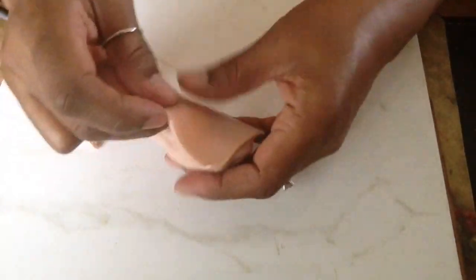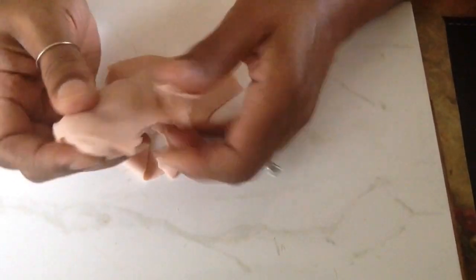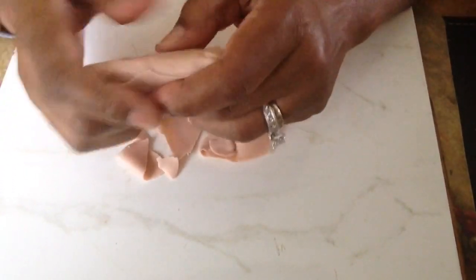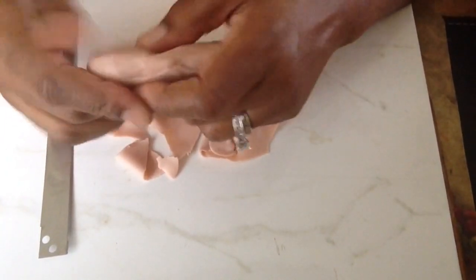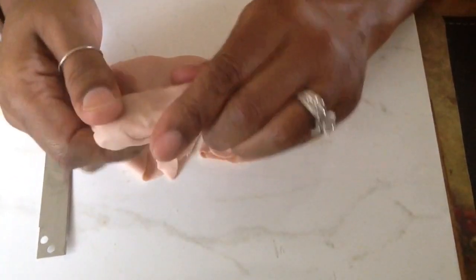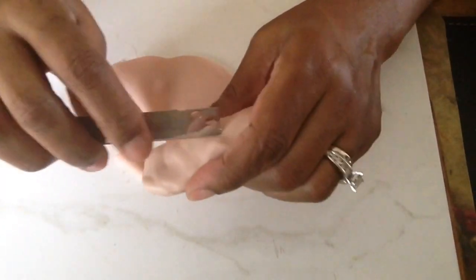From time to time you're going to see me take my knife and score it. When I'm doing that, I'm scoring it to get rid of any bubbles. Bubbles are your enemy — you do not want bubbles, because if you have air bubbles underneath, like right there, I'm pressing out that air. What happens is that bubble will expand in the oven and it can really distort your piece.